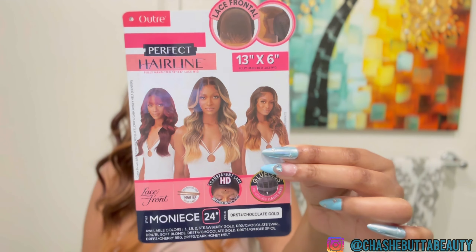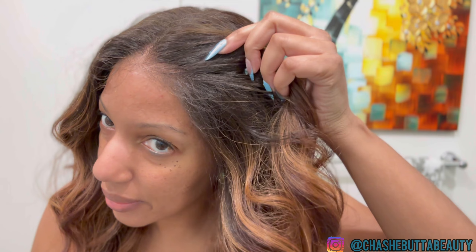Let me run through the initial claims on the stock card for Monice. She is one of the highly anticipated units of the fall from Outre — she is from the Outre Perfect Hairline collection. This collection features a 13 by 6 fully hand-tied lace, so 13 inches around the hairline going back six inches. She does feature HD transparent lace according to the stock card, and it says no plucking required — I can agree, you do not need to pluck the hairline.